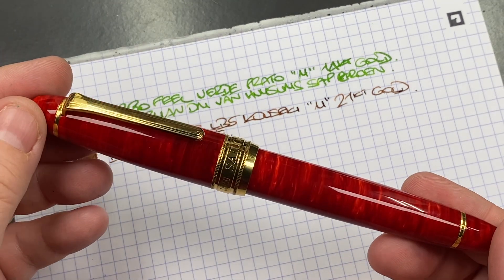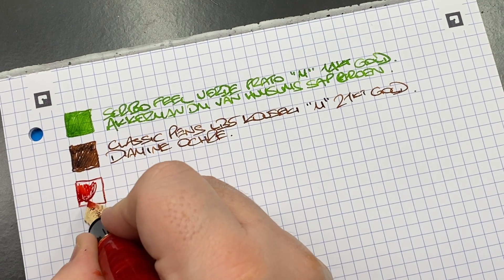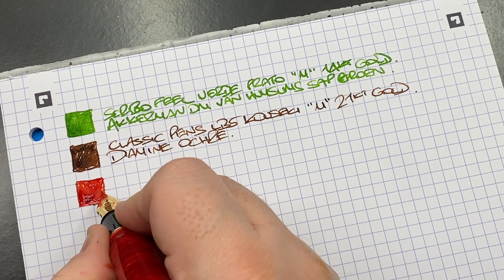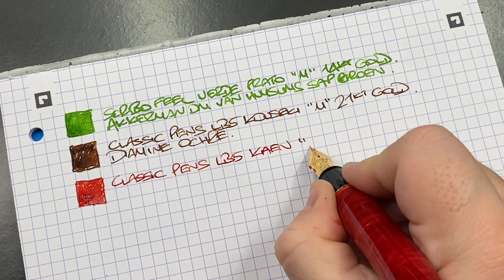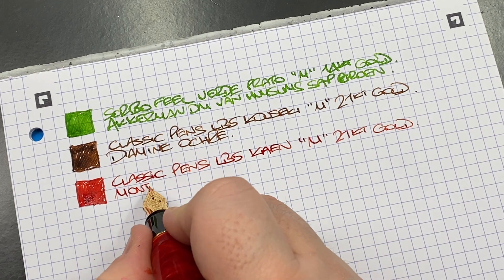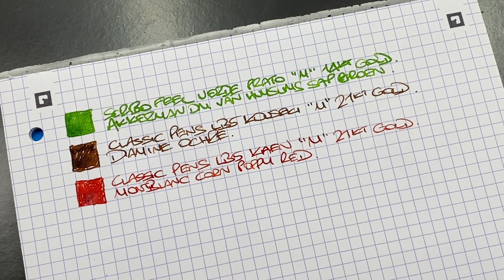The next pen inked up is the Classic Pens LB5 in the Cayenne — ink swatch. I do like how this nib writes — another Sailor King of Pen nib writing very well. This is the Classic Pens LB5 Cayenne, medium 21-carat gold nib, and the ink in here is Montblanc Corn Poppy Red — one of two inks I've put in this pen and one I typically keep it inked up with.